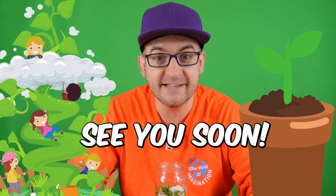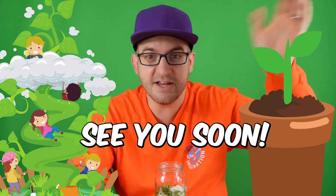I hope you had fun watching this video and learning something new. Take care, everybody. I'll see you again soon.